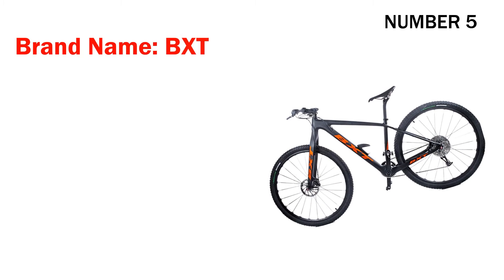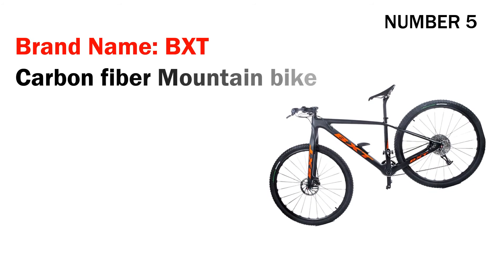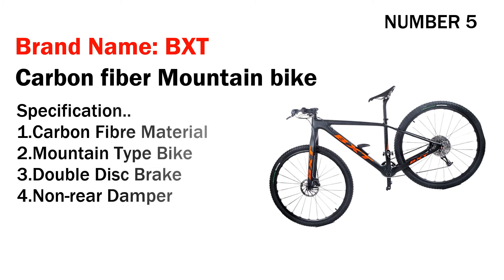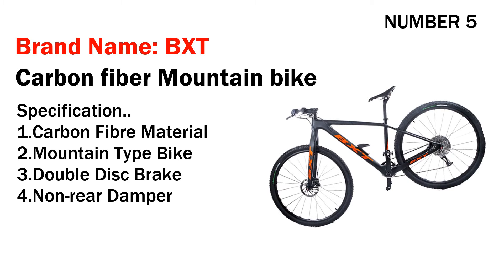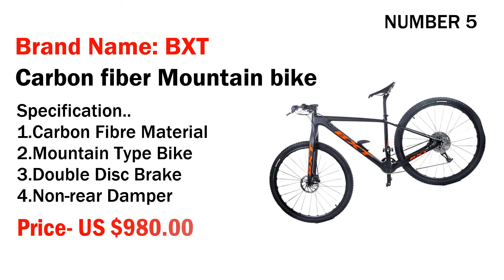Number five: brand name BXT carbon fiber mountain bike. Specifications: one, carbon fiber material; two, mountain type bike; three, double disc brake; four, non rear damper. Its price is US $980.